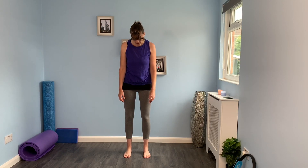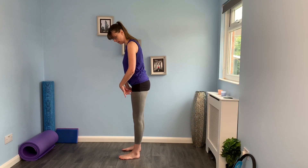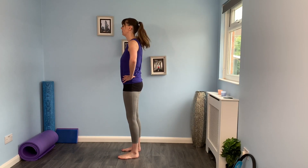So just spread out the toes to start off with. Think about the weight equally through both feet. Think about the big toe, the little toe and the middle part of the heel all having a little bit of weight through them. And then I want you to think about growing a little bit taller through the legs. What we don't want to do is lock the knees out, but just grow gently taller.